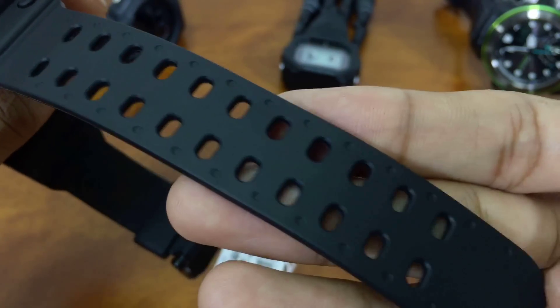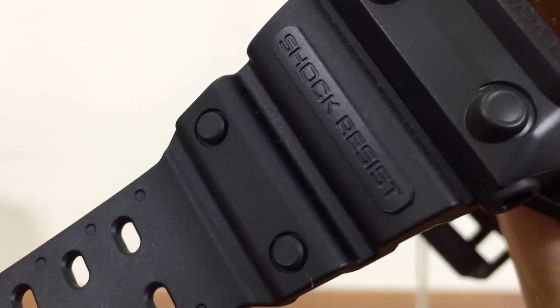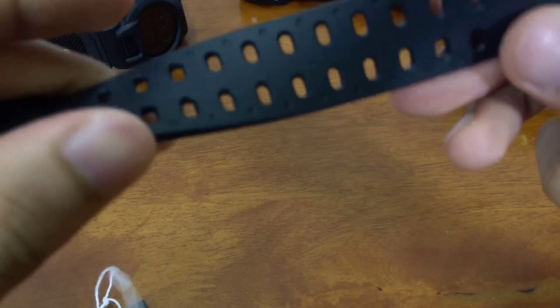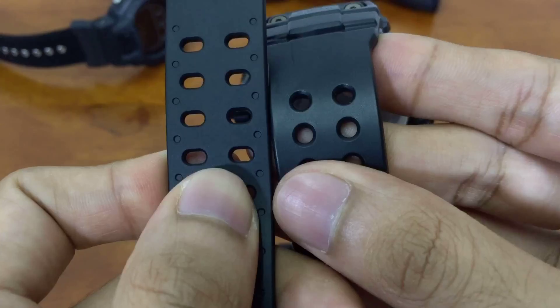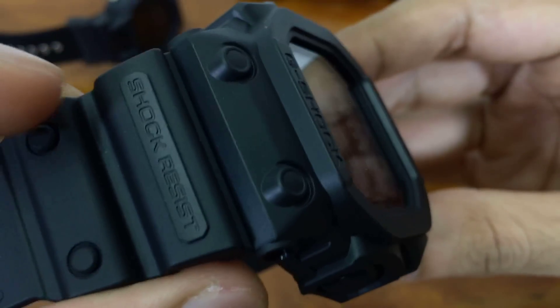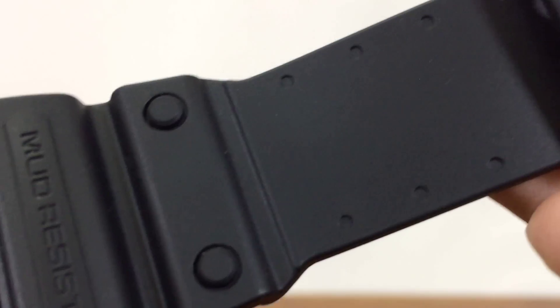Going down we can see a lot more of these holes that make the watch look even tougher than it already is. The watch band is pretty thick, but even though it's thick you can still feel the softness of it — not hard, not stiff. This one is a fully matte look. You can see the difference in the shade of black on this piece. Moving to the top, we have mud resistance.